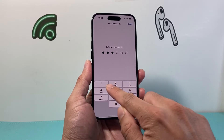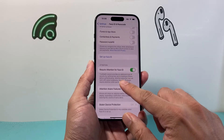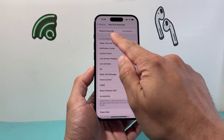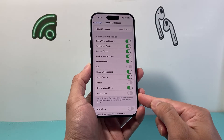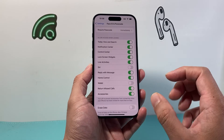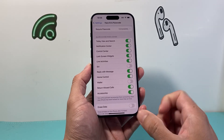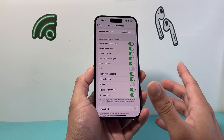Go ahead and enter your phone's passcode here. Once you enter your passcode, you're going to want to scroll down to where it says 'Allow Access When Locked.' We want to allow accessories like the USB-C, so we need to turn that setting on. Once enabled, if the phone is locked, it will still allow access to the USB-C.